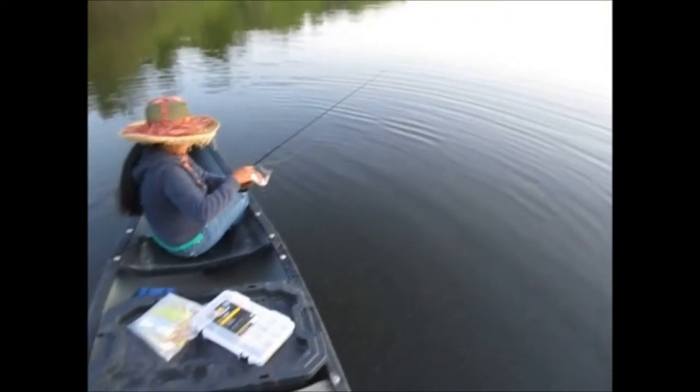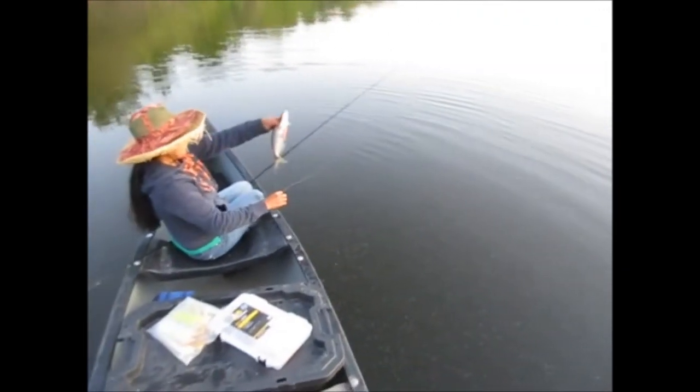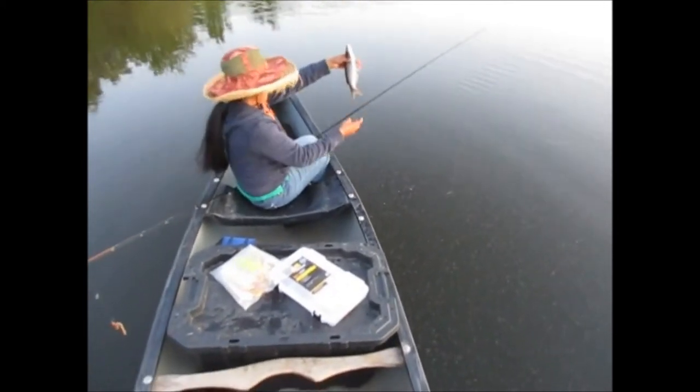I've never seen catfish hit a blue ice Bobby Garland. My goodness — what a great evening, guys. We're both using blue ice Bobby Garlands.